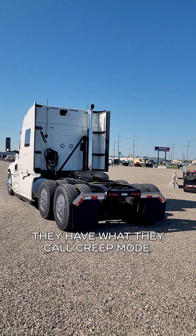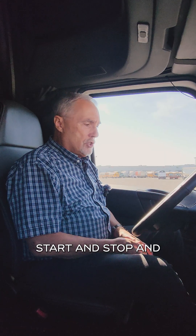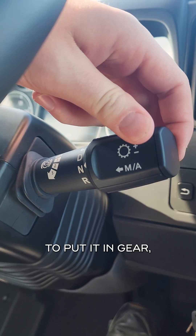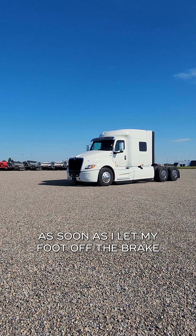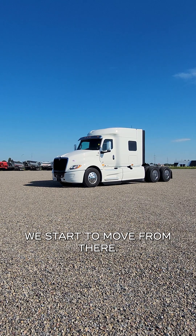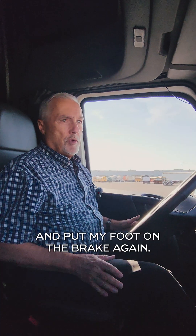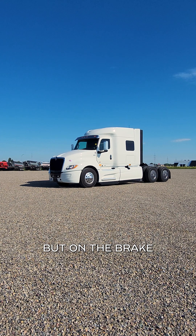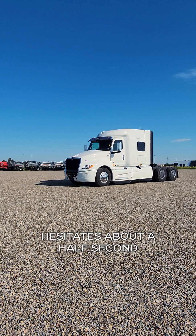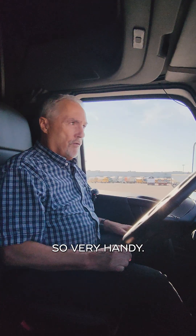They have what they call creep mode. If you're in heavy traffic starting and stopping, put your foot on the brake to put it in gear, you put it in to drive. As soon as I let my foot off the brake with no throttle, we start to move. From there I can speed up, I can slow down and put my foot on the brake again. I can do the same thing in reverse — foot on the brake to shift, it hesitates about a half second, and it will start to move. So very handy.